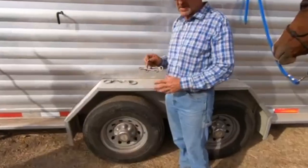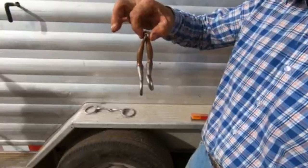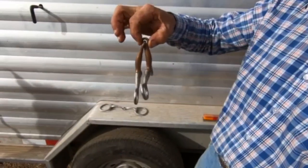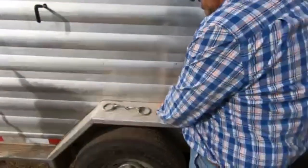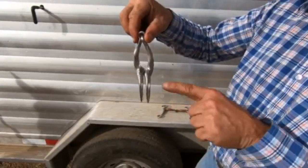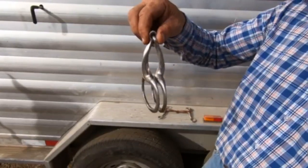If you grab any simple snaffle bit and hold it from the upper ring and let it fall, you'll notice on your left that branch is longer in this bit. Holding this one in a similar position, you'll see that this is level. This is the bit that I prefer and I'll show you why.